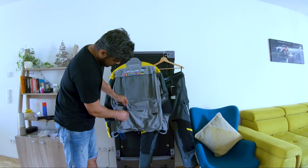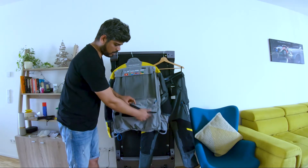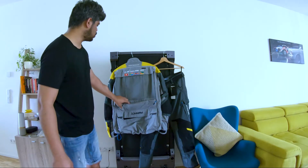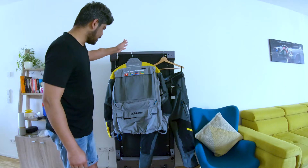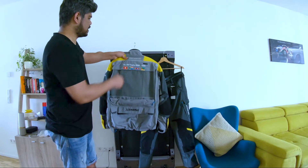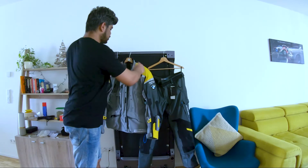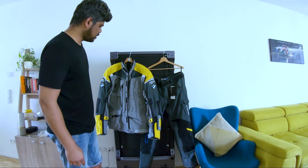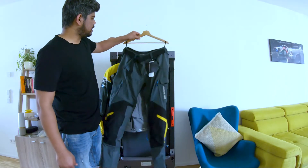There's also one big pocket here at the back — if you have a pillion, they can keep stuff there, or you can use it yourself. That's all about the jacket — it's a really nice jacket, but I'll be able to tell more after using it for some time.